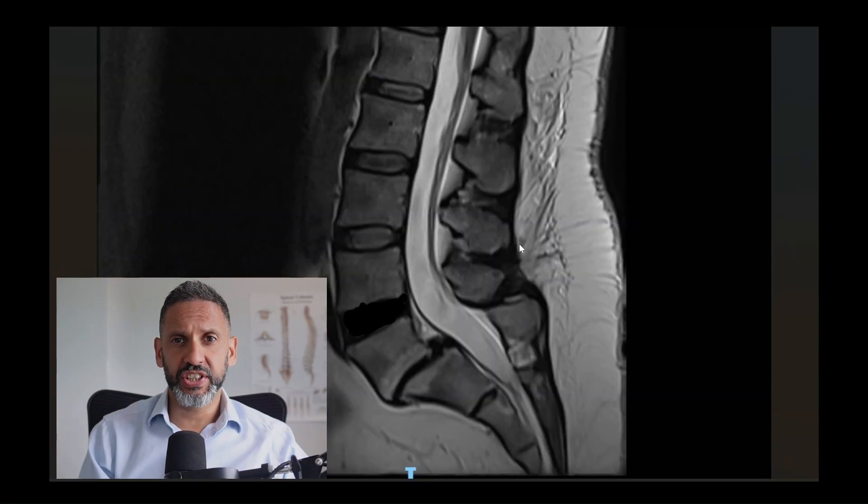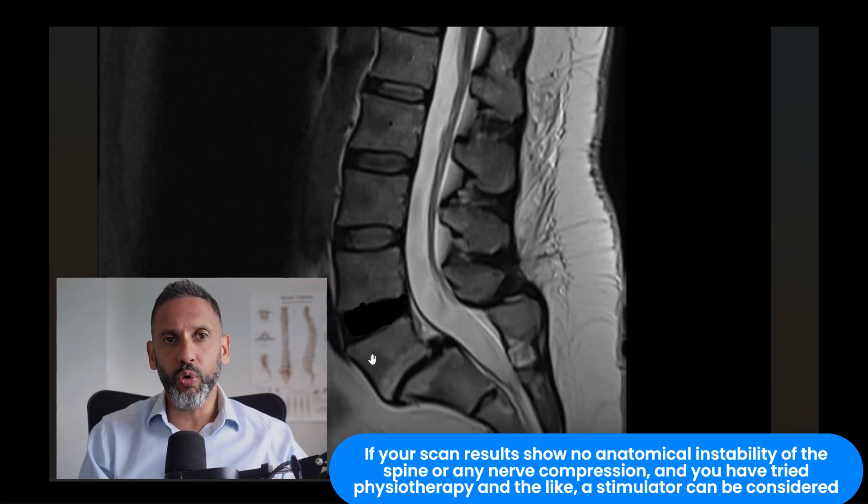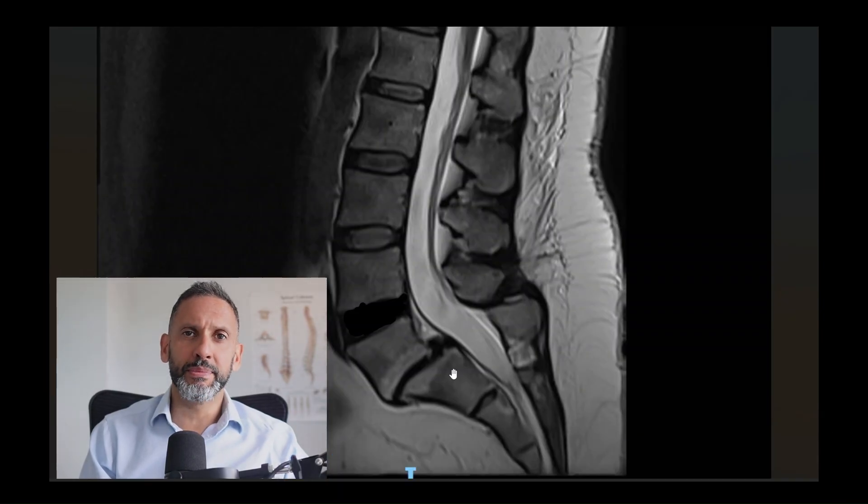So where does this fit into treatment? Provided your imaging has excluded any true anatomical instability of the spine — such as a spondylolisthesis, where one bone has fully slipped forward over another — or if we've excluded nerve compression, and you have tried other methods of treatment such as physiotherapy, it may be something that will benefit you. Imaging can also be useful to help demonstrate if there's any wasting or shrinking of the multifidus muscles, and the clinical assessment is very important too.